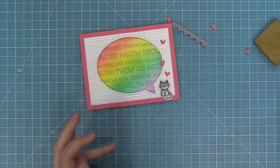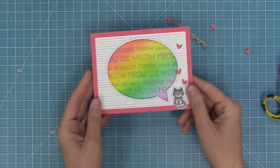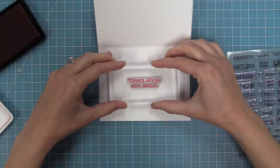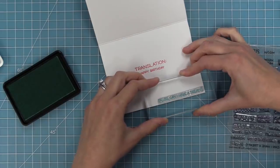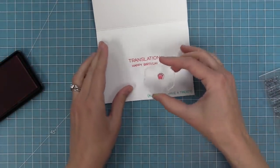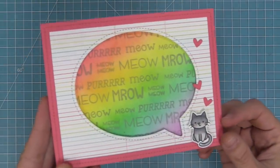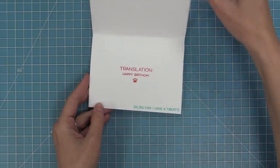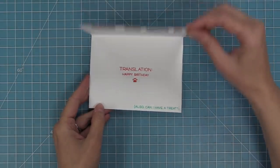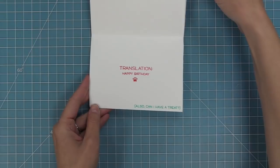One of my favorite ways to use the Critter Chatter stamp set is to have the critter words on the front but have the translation on the inside, because then it's a surprise for the recipient and it's going to make them laugh. In this case, I'm going to say 'translation: happy birthday,' but you could do any type of saying on the inside. We also stamp 'can I have a treat?' and that cute little paw print. This card is so super cute — you could take this same idea and do it with the dog, fish, or bird. I just love this whole rainbow tie-dyed cat theme; it's fun, happy, and adorable. I really love these new stamp sets and how they work together — it just makes me giggle every time I play with it.